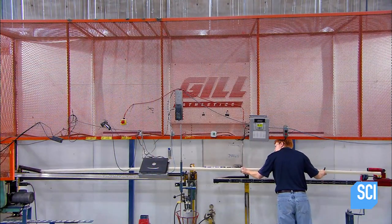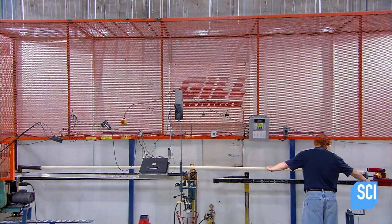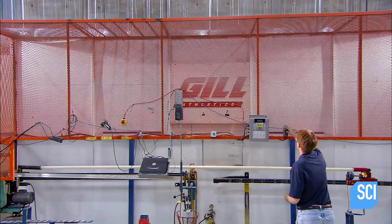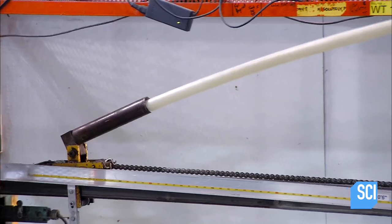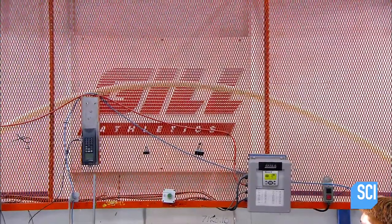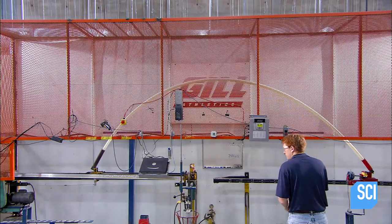The pole moves onto a flex machine. In part, this is a stress test — if there's any type of defect, the pole will crack or break. But the flex machine also permanently puts a specific degree of curve in the pole, which helps the athlete vault higher.